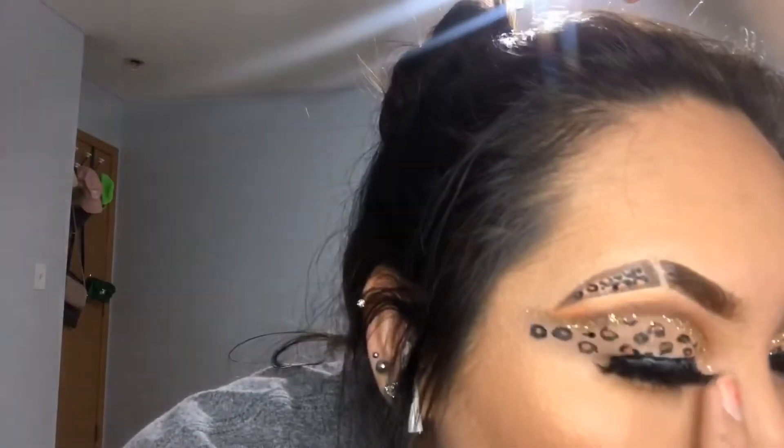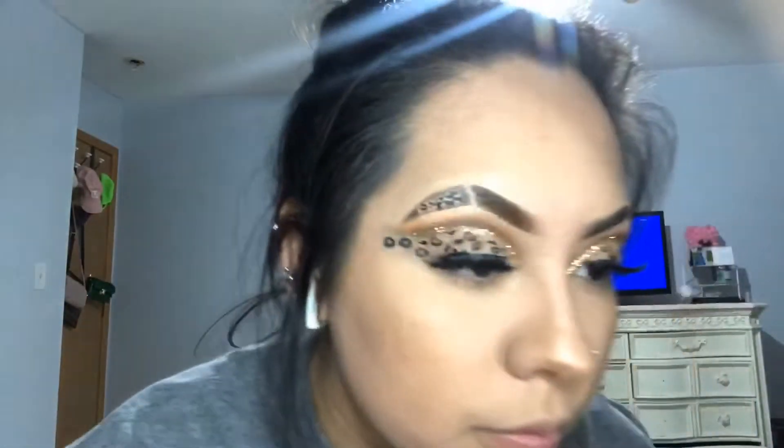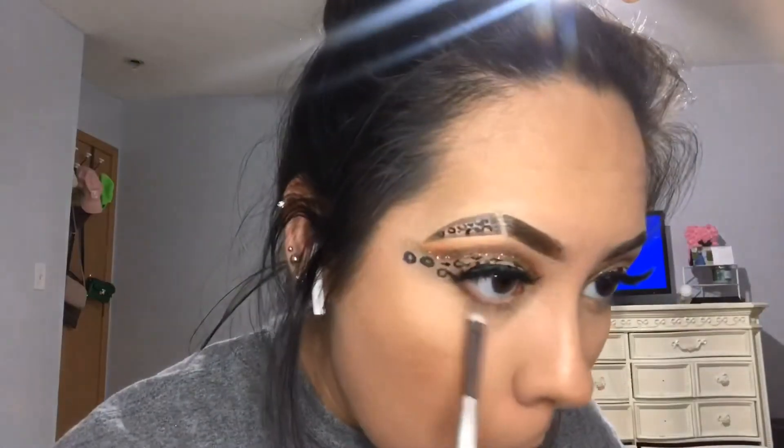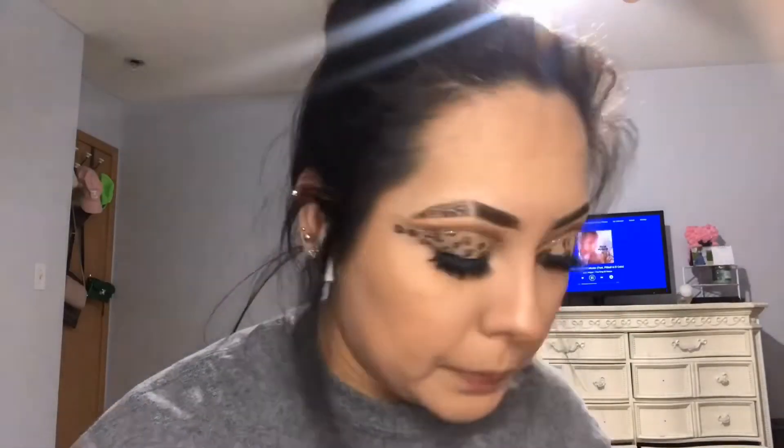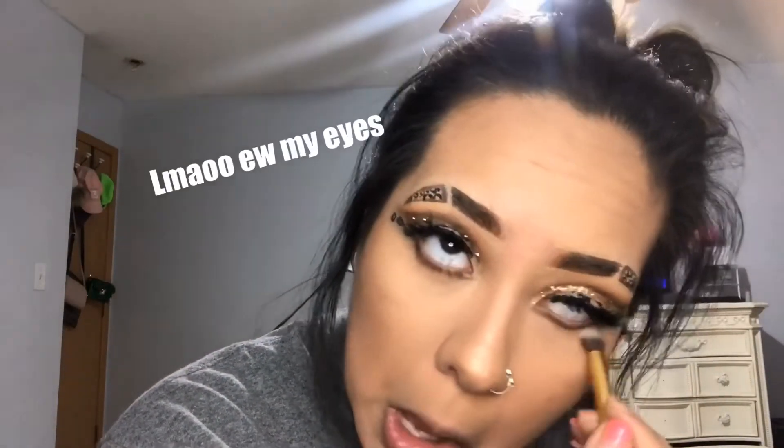I actually ended up finishing the rest of my face off-camera because I wanted this video to be more focused on the eyes. But anyway, I'm going to take this small flat brush and use the shade 'Hi Dude' one last time under the lash line, making sure it looks a little more harsh than usual, since I feel it's going to help control the smudging I'm about to do. After that is done, I'm just going to put some mascara onto the bottom lashes and then move on to my lips.